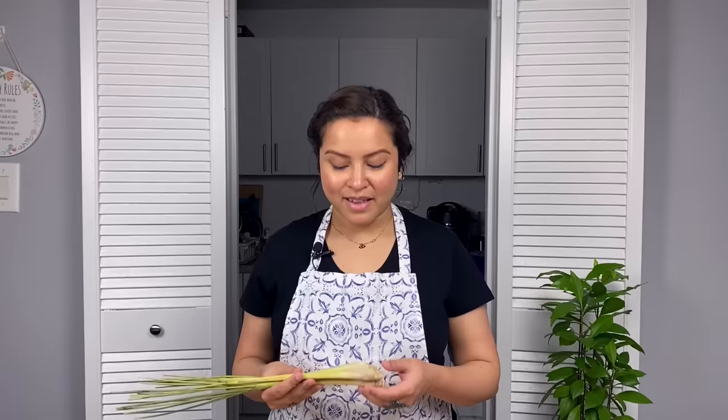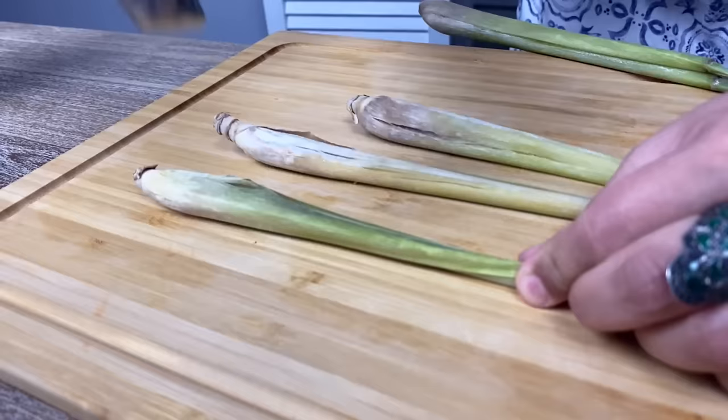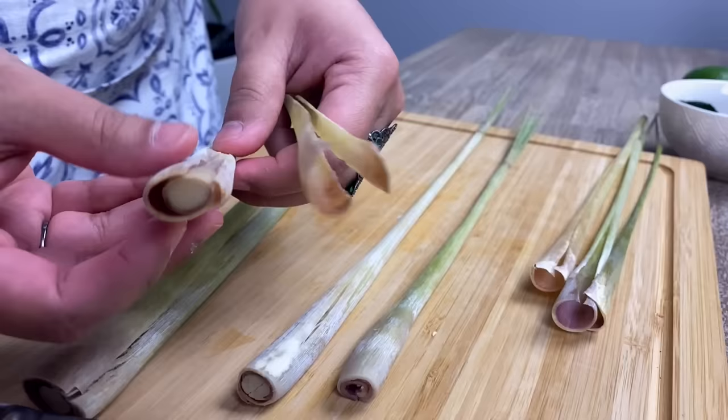You can always prepare the rendang curry paste well in advance. Next, I'm preparing some lemongrass stalks. I'll be using only the soft inner parts of the stalk. Bruise them so that they release their aroma into the curry.